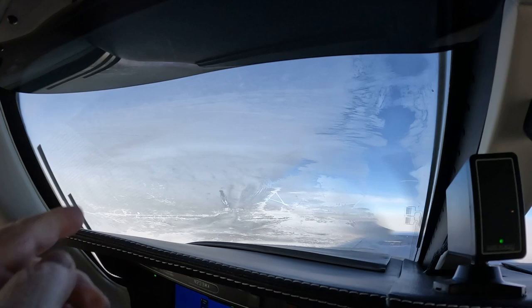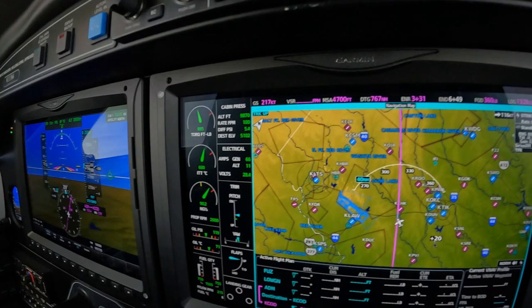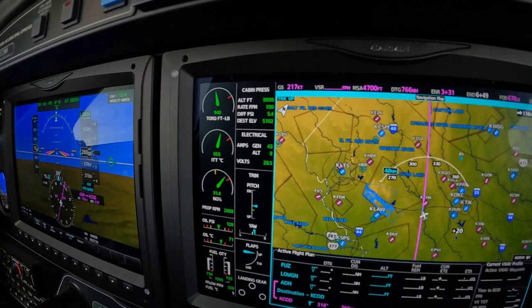You can see it beginning to clear in this area here. This is the position of the switch, and there's the amps at 65. If we turn off the anti-ice, the amps drop down to 43 — so that's about 20 amps difference.